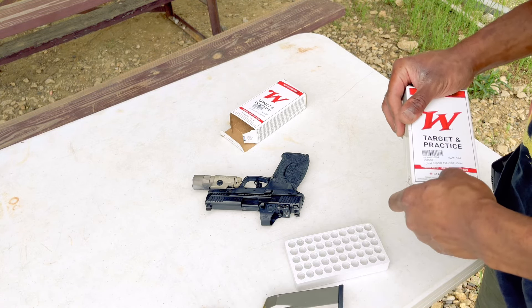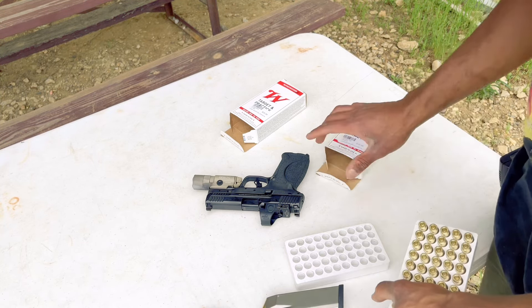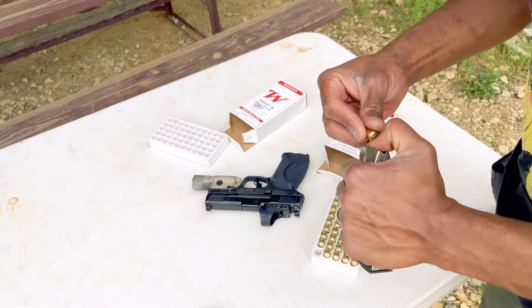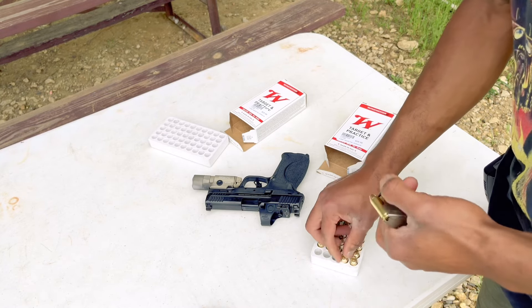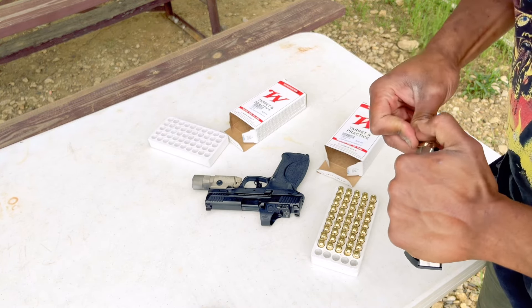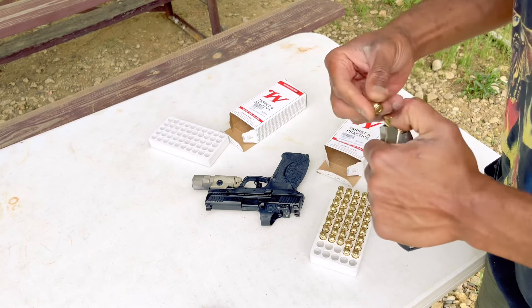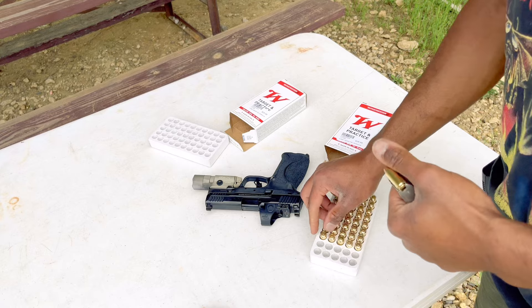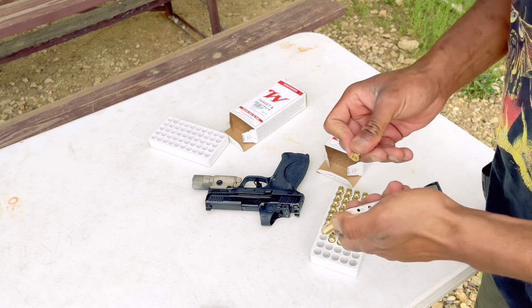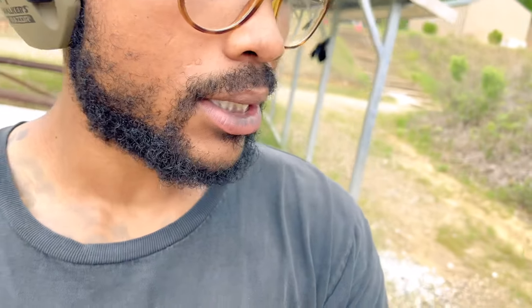These magazines are pretty easy to load. I can't quite remember but I feel like the nine mil mags right out of the box were a little stiffer than these — these are going in pretty smooth and easy. Down the line I might get the Floyd's Custom Shop base plates for these; I think that'll bump my capacity up to 20 rounds, which is nice. 20 rounds of 10 millimeter — boy, that is overkill.